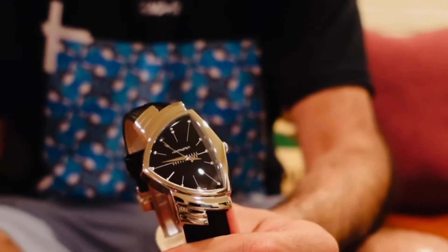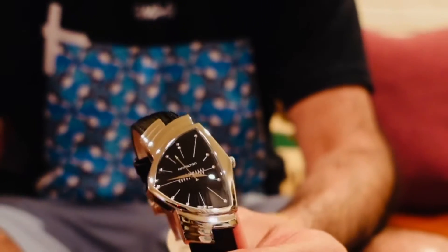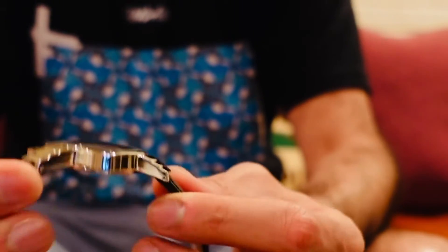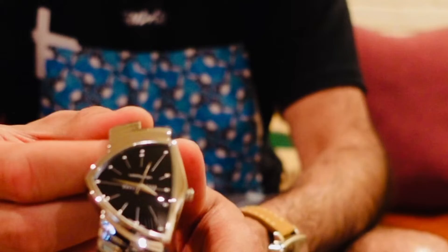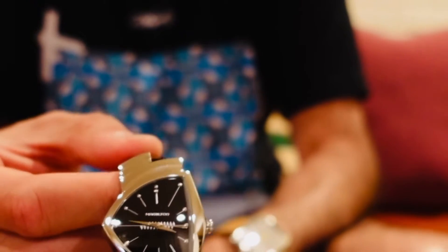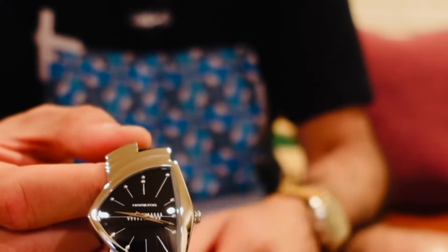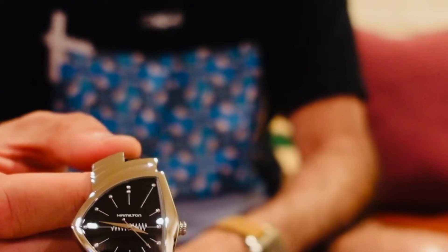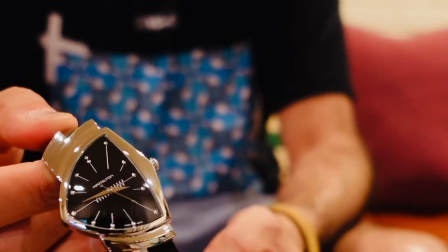For me, the extra $200 to $250 was worth it to get it from an authorized dealer with the warranty, because I know for this kind of watch it's going to be a keeper for me — something I've wanted for a long time. It's been known as the Men in Black watch, and before that it was a big watch in the 1950s. Elvis himself famously loved this watch, and it was just a really big deal back then.